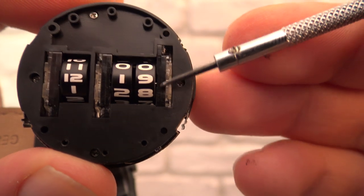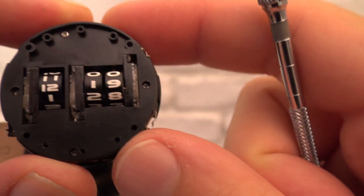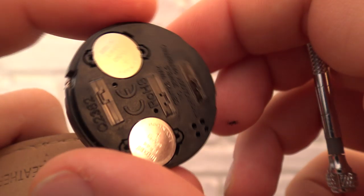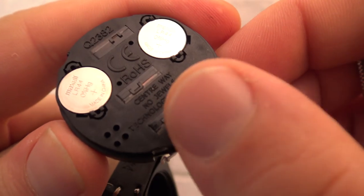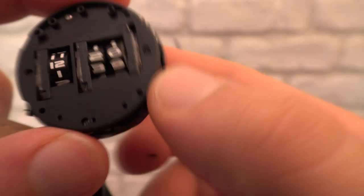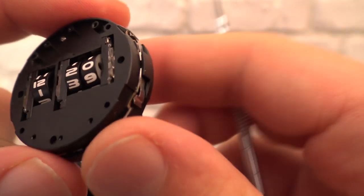You can see these parts here — they are all identical, and I suppose they house the motors that turn the drums. Not going to open it further, but if Central Way is indeed the manufacturer, I suppose anyone can buy this module from them and integrate it into whatever they want.